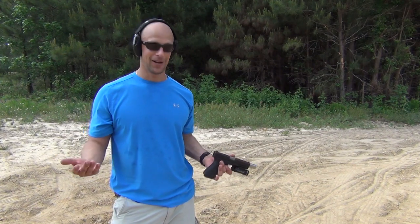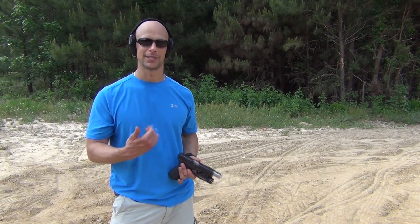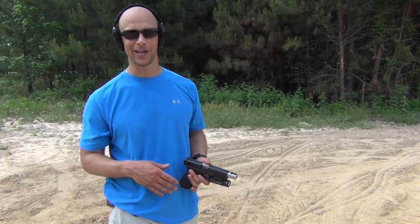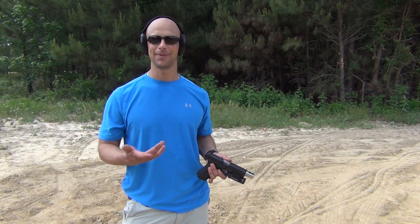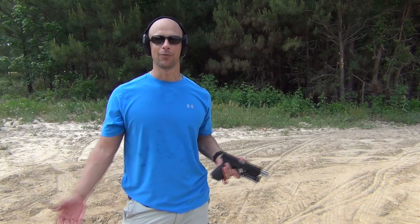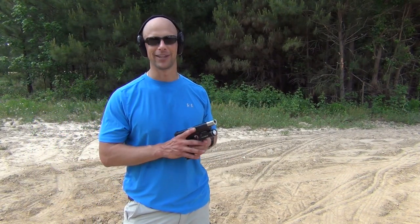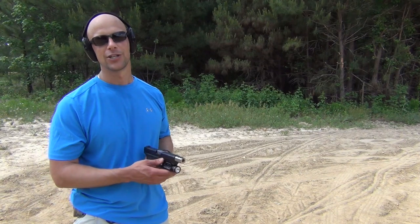If you just want a hand cannon, by all means go for it — but for less experienced shooters, it can lead to developing bad habits trying to anticipate the recoil. With this kind of recoil, you might as well make the shot and not have to shoot twice. It's not horrible — I'm out here shooting it today — but you probably don't want to bring your wife out for her first time shooting with this gun. Eventually, anybody can shoot it; it's not painful, but the impulse is stronger than a standard mainstream cartridge.